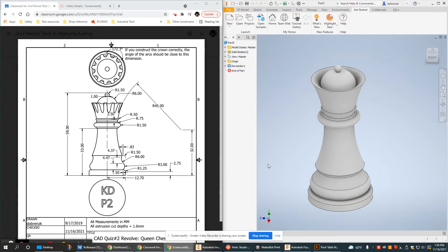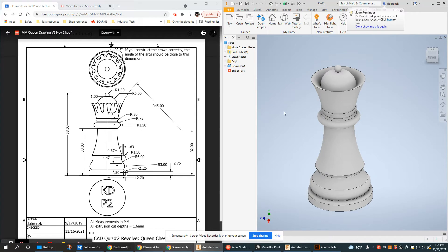This is the second video in the updated series of the Queen chess piece. The solid body was created with a revolution, and we're going to cut the crown as shown in the diagram on the left with a series of arcs. It's going to have a scalloped look to it.